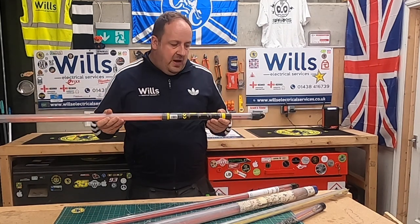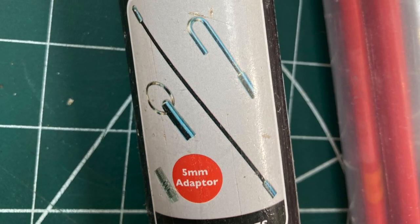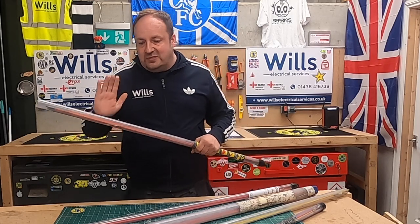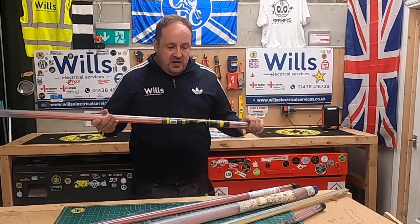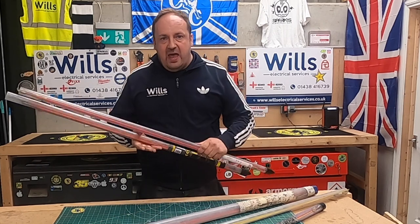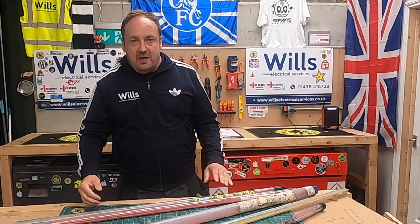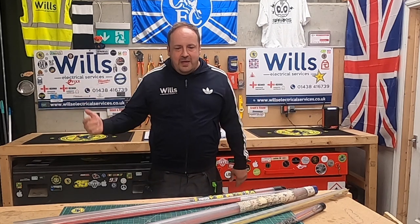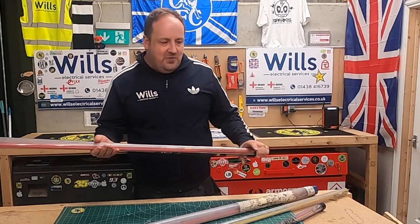These cost about 30 quid and come with a full accessory pack — it's even got a 5mm adapter that joins this type with the other type. So you can get 10 in one set and 5 in the other. Put the two together and you're looking at just over 50 quid for a mega set. I love it!